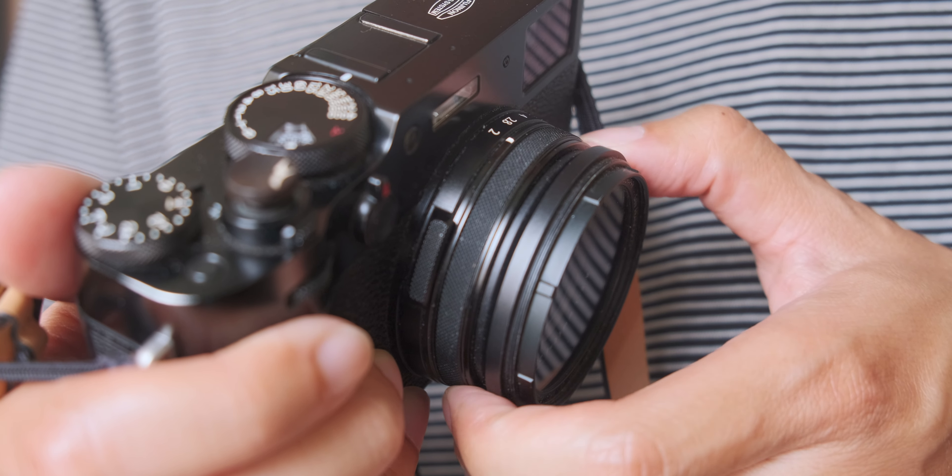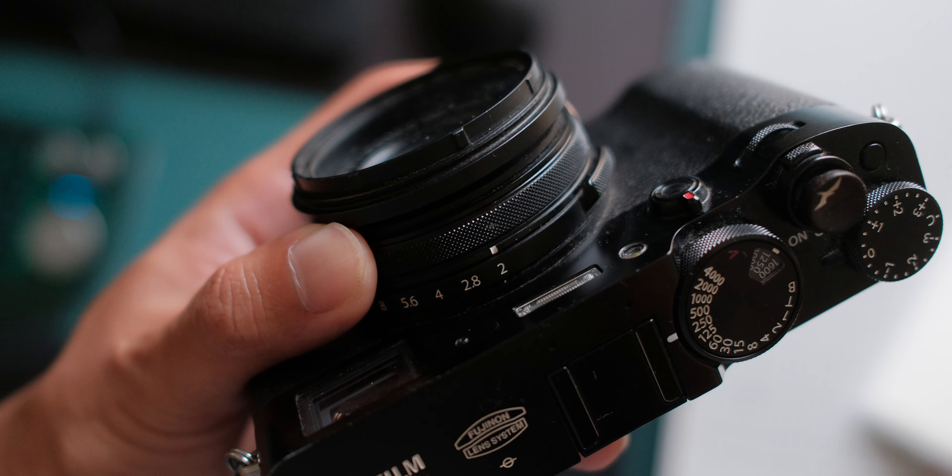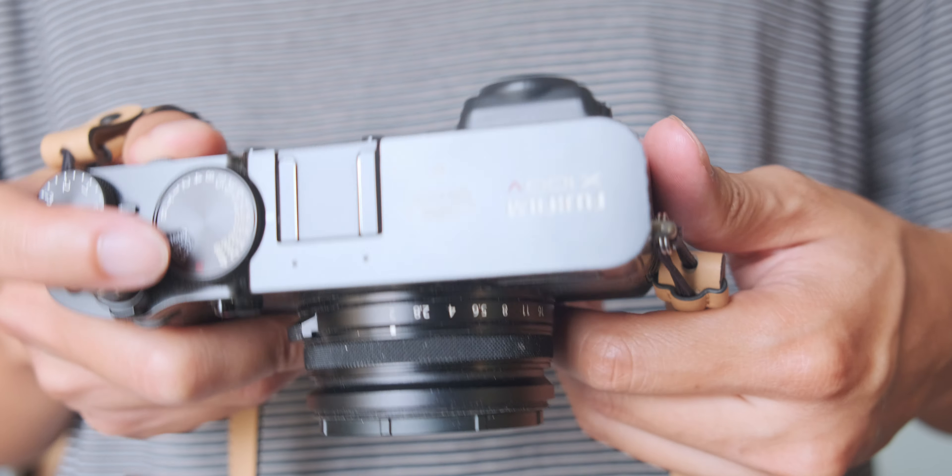A sticky focus switch button from the time I spilled beer on it, a stiff manual focus ring also from the time I spilled beer on it, scratches on the manual focus ring from bumping into stuff, scratches on the top corners of the camera from using two camera strap lugs like an idiot, a stuck battery door that won't open unless I hit it, and a bunch of other miscellaneous scratches and bumps from years of travel and use. This is four years of abuse with a Fujifilm X100V.